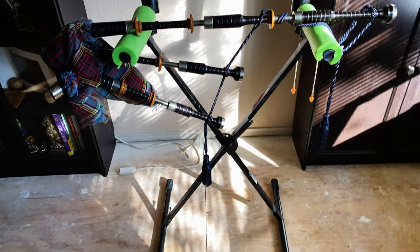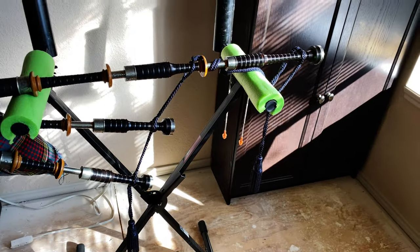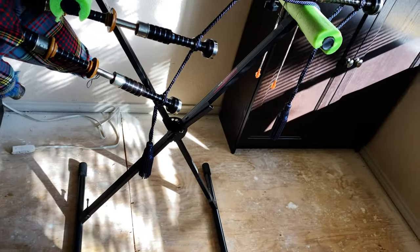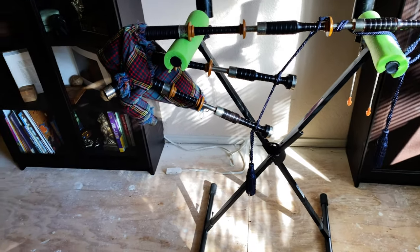It folds up readily and goes in the trunk of a car quite nicely. There are any number of designs of these X-style stands. This is a pretty easy one with a little hand clamp, and there's going to be a link below to an option that you can buy on Amazon.